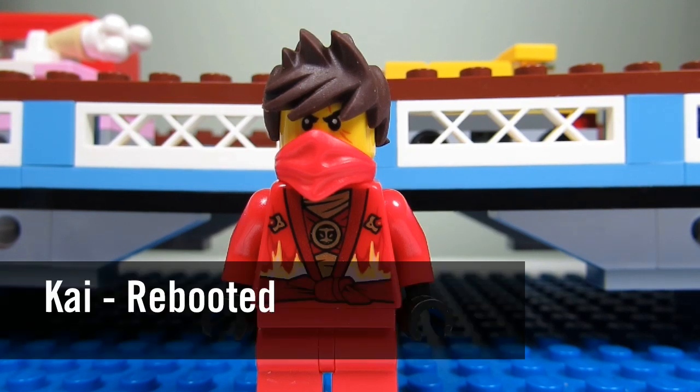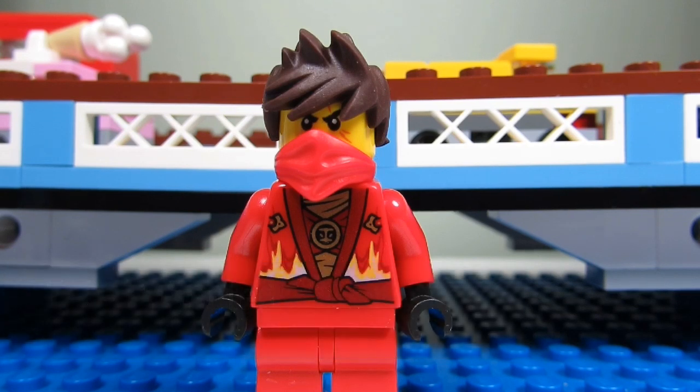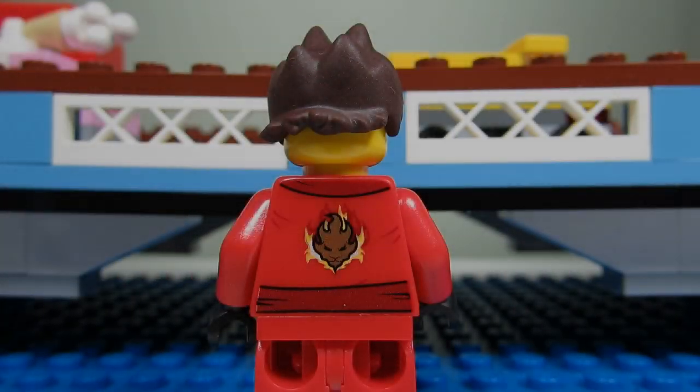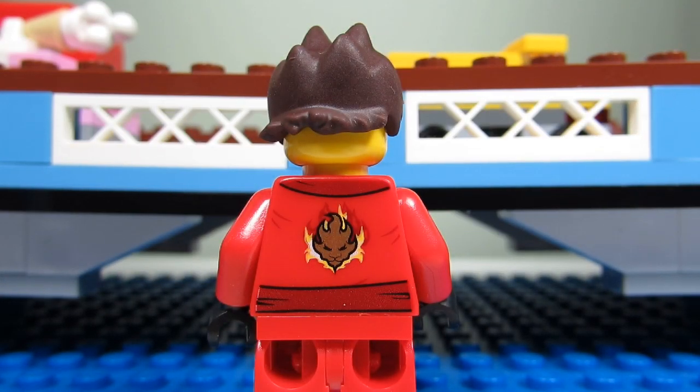The first minifigure we got is Kai! This is the Red Ninja. This is a special Kai because we can see his brown hair, his wavy brown hair. And he also has a bandana to cover his face. When we take the bandana off, you can see Kai's face a bit better — he looks angry. This is Kai's back torso printing; it has a fire flame face.